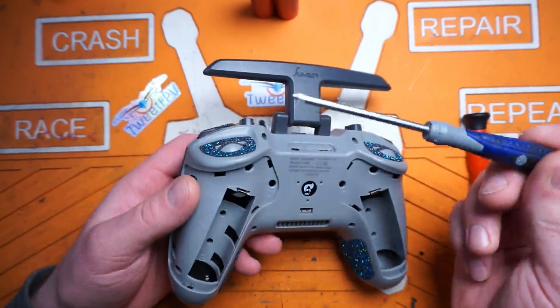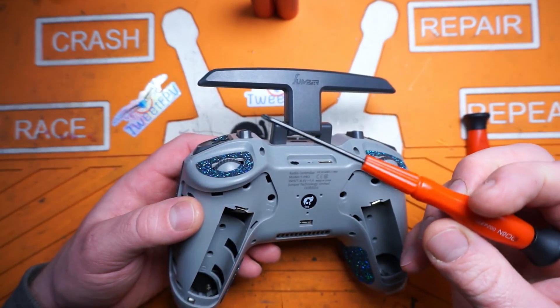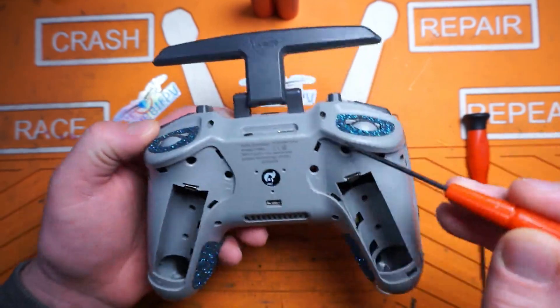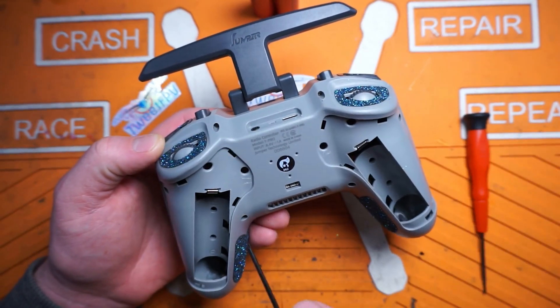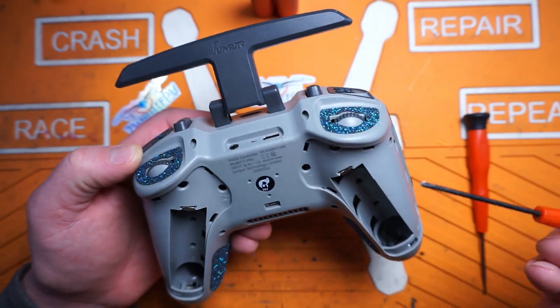There are 10 screws holding it together — number double-lot Phillips head. I'm gonna speed up through this; you don't need to watch it.